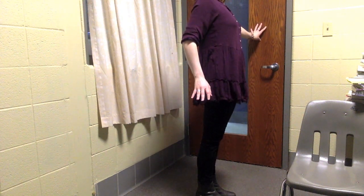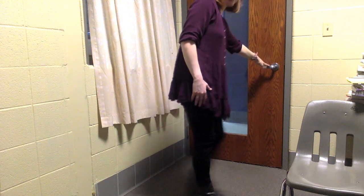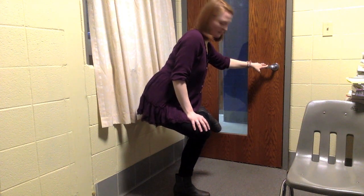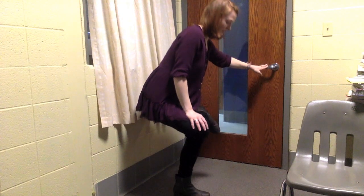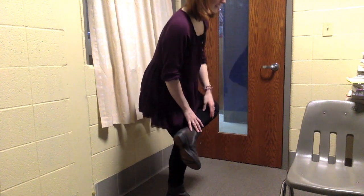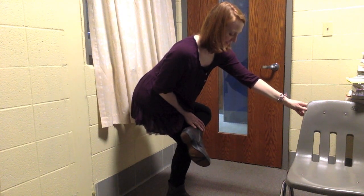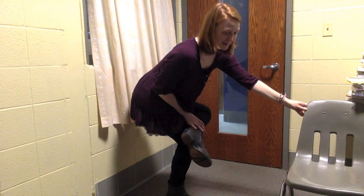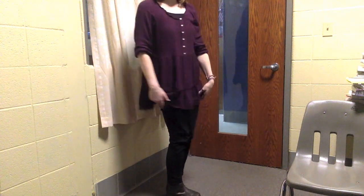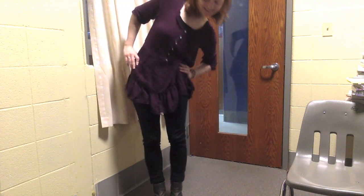Using maybe the chair or the door for stability. Lowering down, crossing our right knee over our left, feeling a really nice hamstring stretch. Switching — crossing the right ankle over the left, and left over the right. Sending the hips back, feeling the hips open. I at least carry my tightness there. And releasing. Taking our hips side to side in big circles. This feels so good right now.